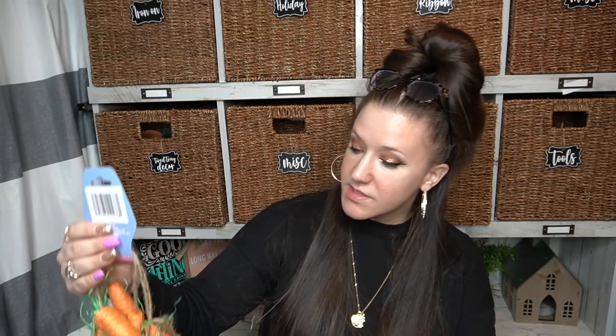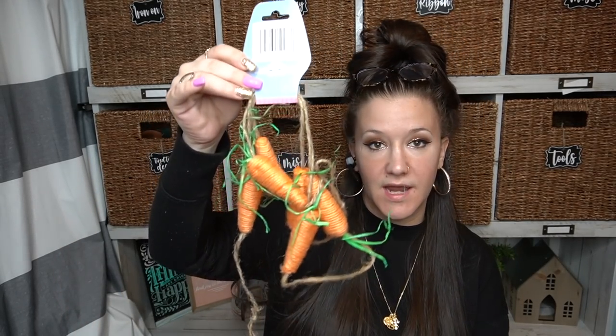The second-to-last item I picked up is this carrot garland. This is not a new item — I know for a fact I saw these last year, but I had an idea for these, so I picked up one pack. You get six carrots on the strand and it is six foot long. Now the carrots aren't the best quality, but for a dollar twenty-five — I'm iffy on whether that's worth it. So let me know what you guys think.